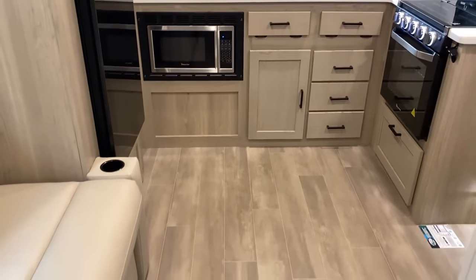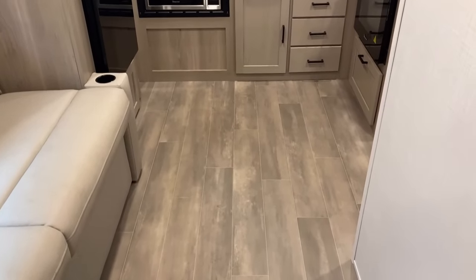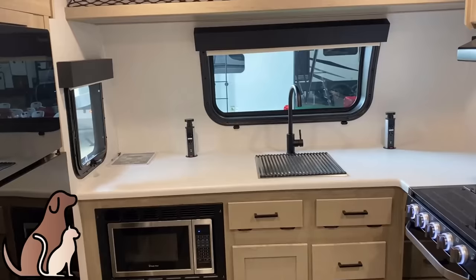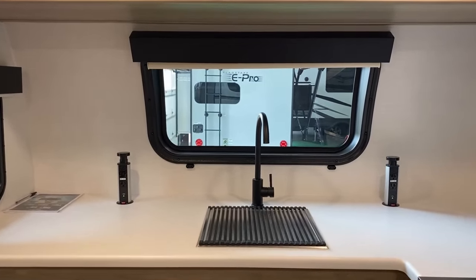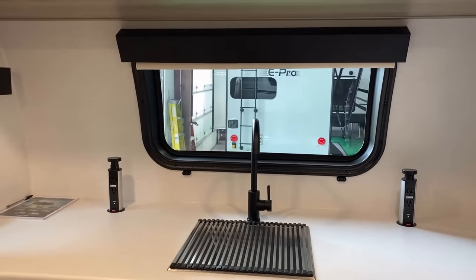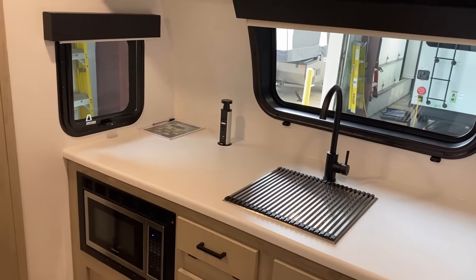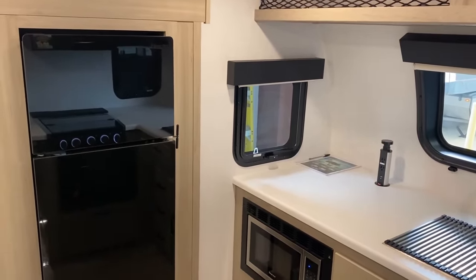Geo Pros are carpetless and ventless — very pet-friendly and easy to clean even if you don't have a pet. Front windows, front windshields, and front kitchens: they go together very nicely, like peanut butter and chocolate — they just work.